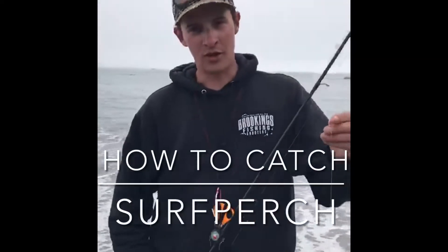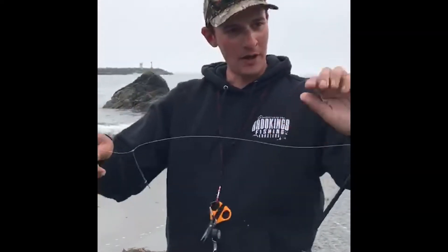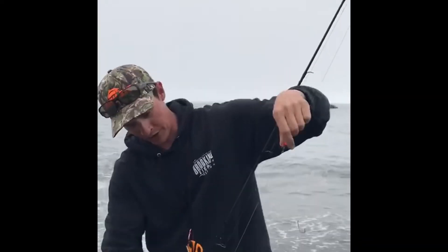Hi, I'm Michael McGann, Brookings Fishing Charters. Today I'm going to show you guys how to do a little simple surf fishing setup. All I have here is just a couple little double hook rig. Super easy. You can buy these preset up at our shop. That's all this is.